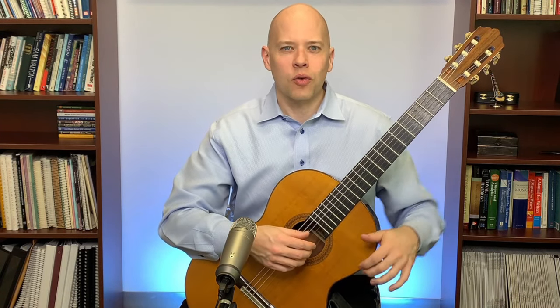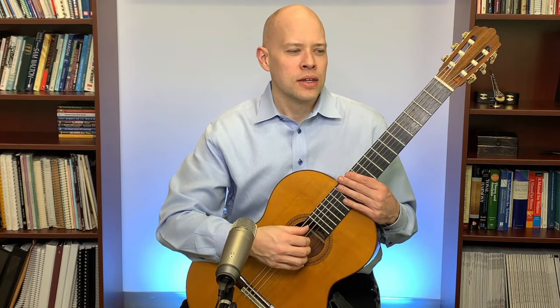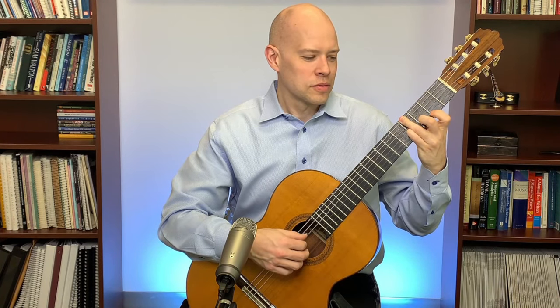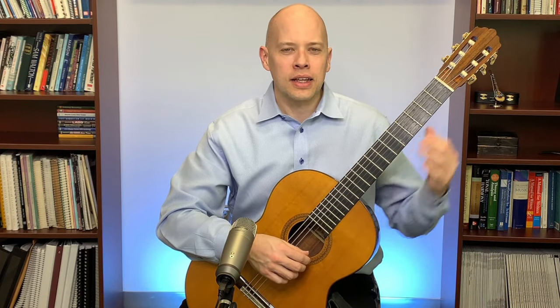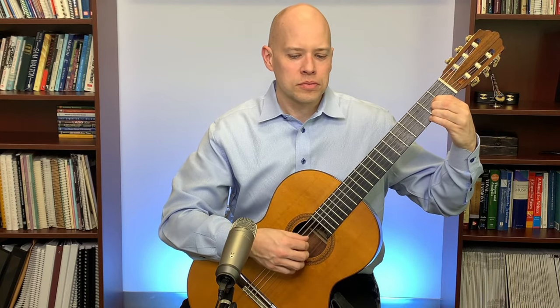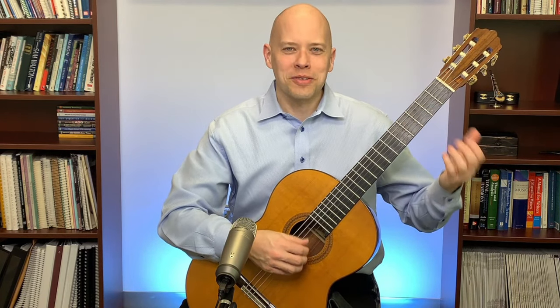Once I've warmed up with scales, arpeggios, and slurs, I play a simple piece I know really well — maybe a Carcassi study. If I notice a fumbled note, that's a sign I'm not as warmed up as I should be. I go back and work that chord shift until it feels comfortable.